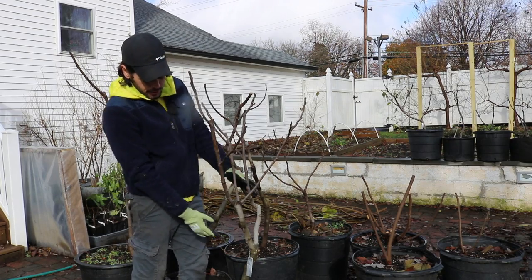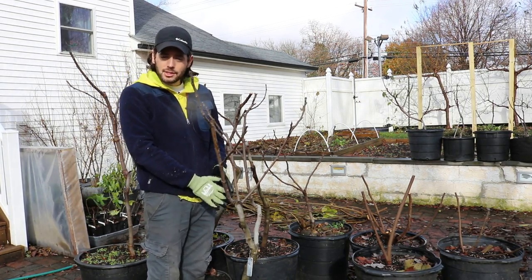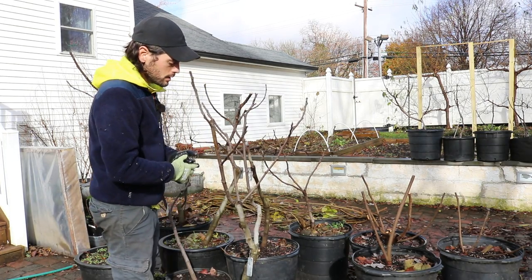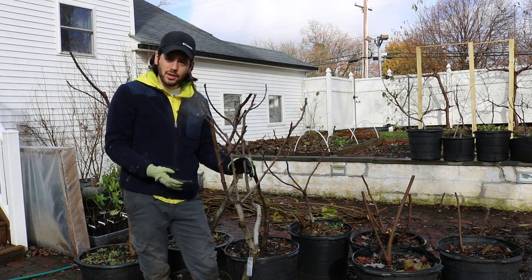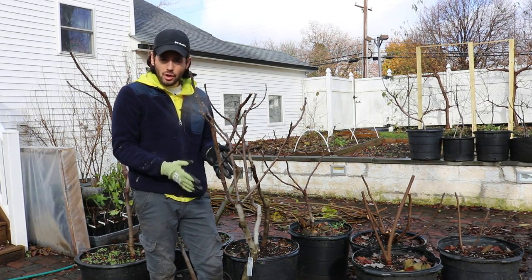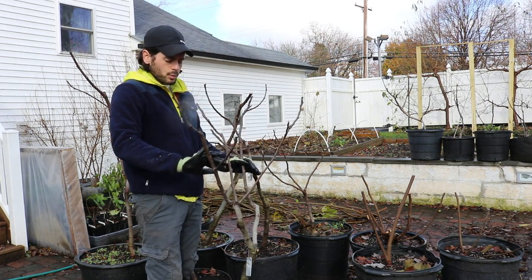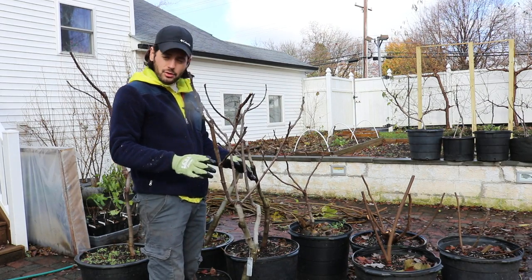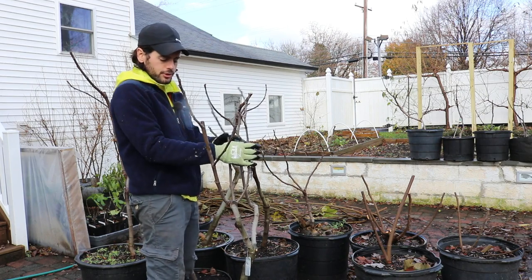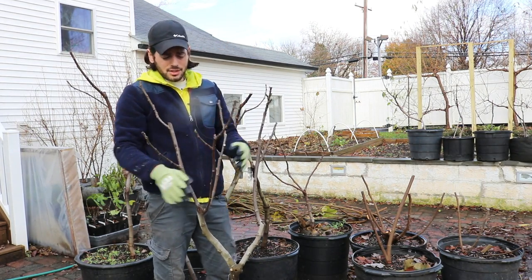Whether it's a tree or a bush, you're going to have scaffolds. On a tree you'll have a trunk at whatever height you choose, and from that trunk come the scaffolds — and those are permanent. You can have anywhere between two to five scaffolds. A bush is really the same thing, it just doesn't have that trunk portion; the scaffolds start right at the base. The key focus is having those scaffolds spread apart for proper light penetration into the center of the tree.